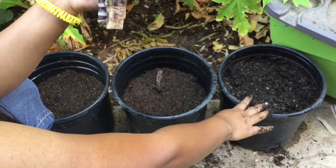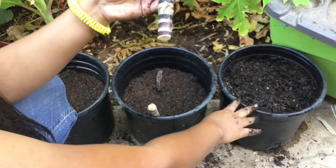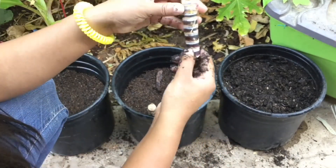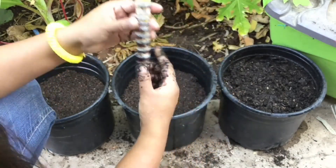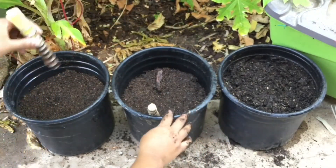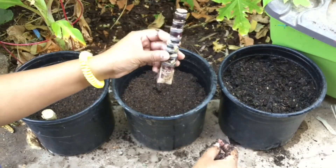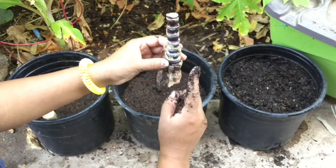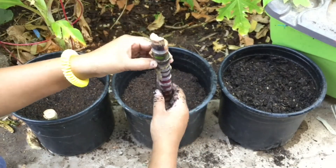This guy is going into the azomite — and this is the biggest piece I have. Stand them up and make sure the notches are pointing upward. This one is going into the starter mix. All the shoots go upward — don't do it the other way because it's not going to be so good.